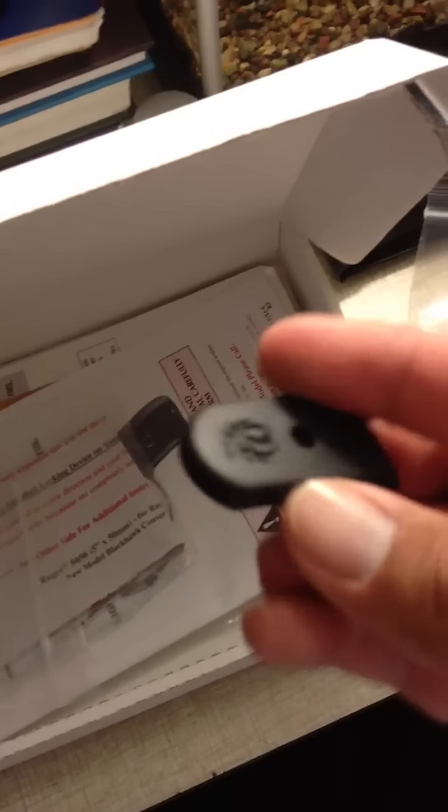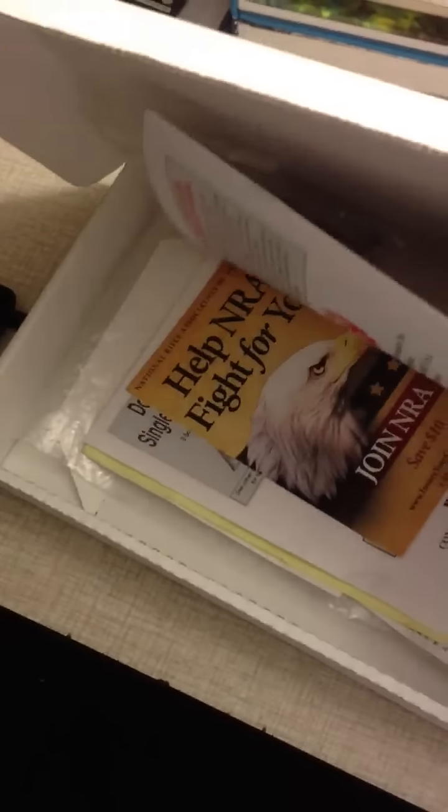Here's the case that comes with it. Lasermax. There's a tool right there to adjust your laser — up, down, left, or right. You're going to need that to slide in; it's a little hex tool. It comes with a magazine bottom plate, either with a finger extension or just a regular extension. And just a plain old instruction manual.